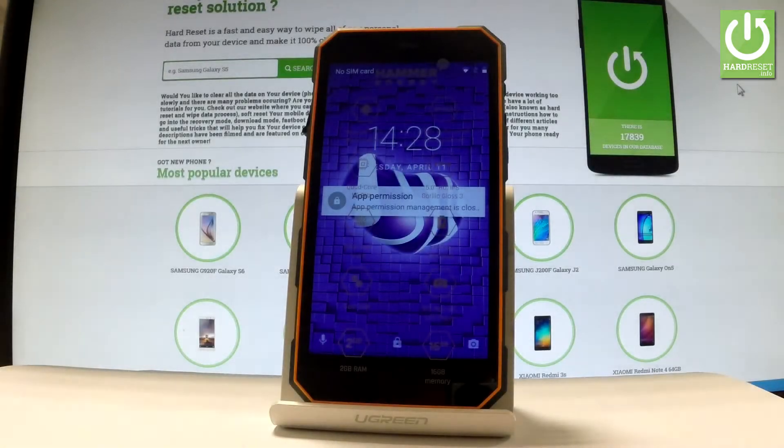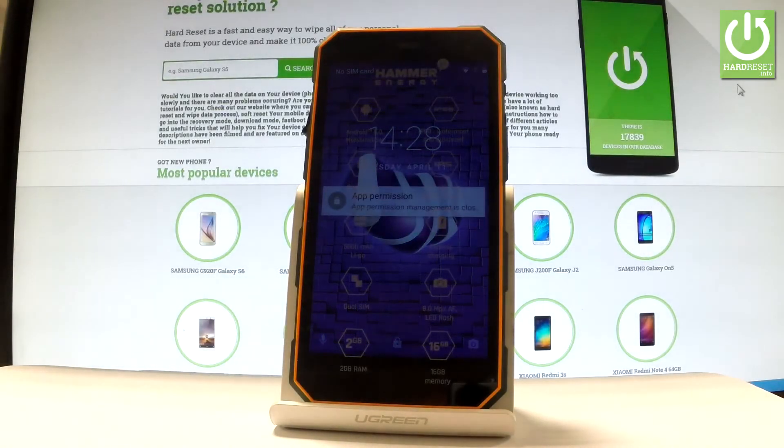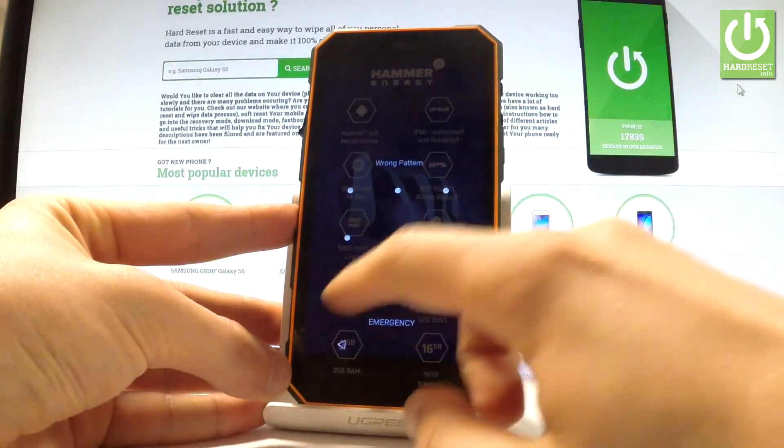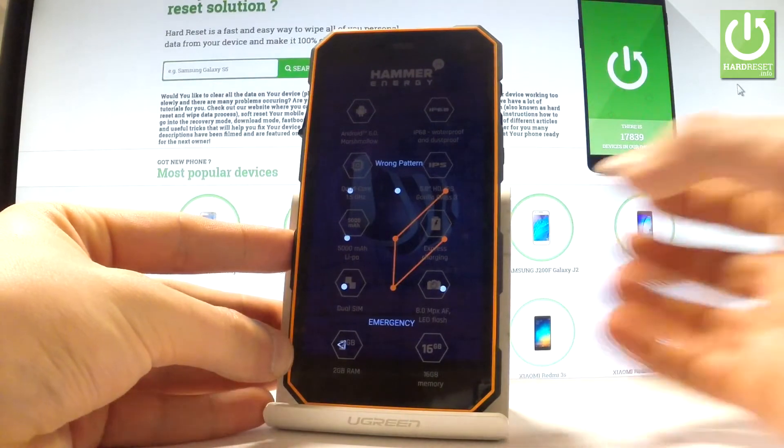Here I have my phone Hammer Energy. Let me show you how to accomplish the hardest operation on this device and how to bypass and remove pattern or password protection on this phone by using factory mode.